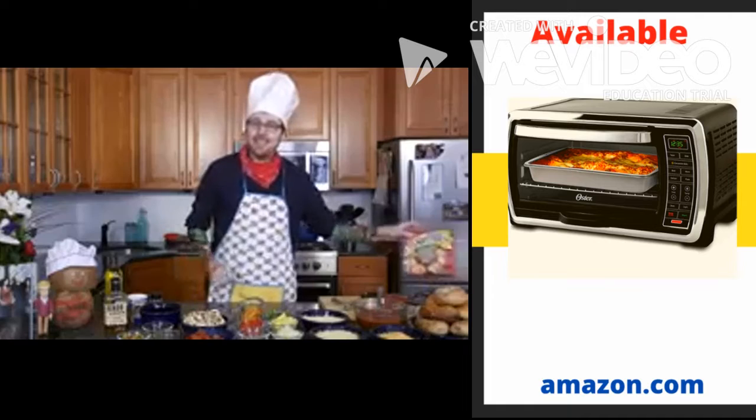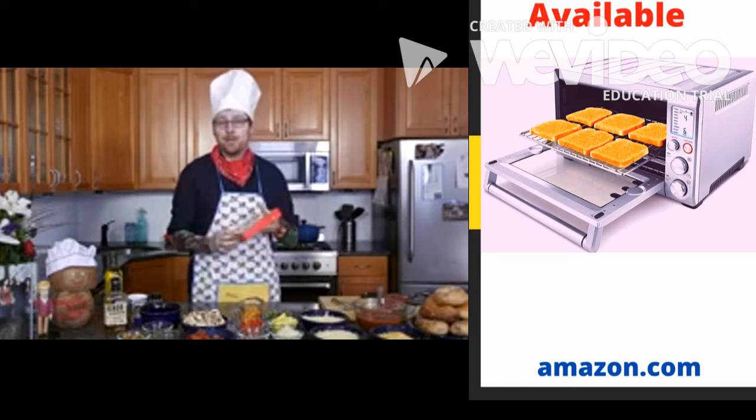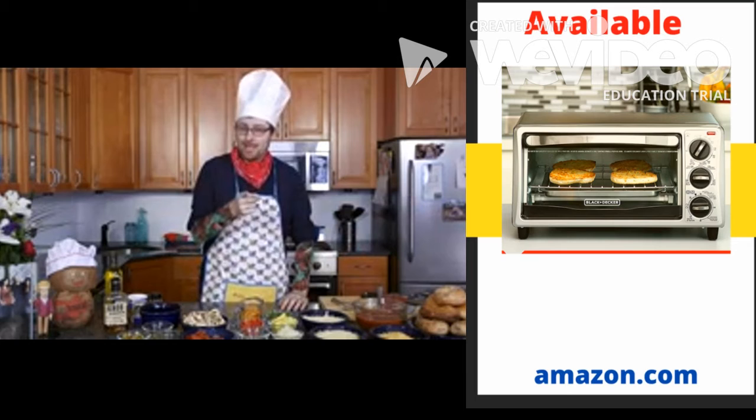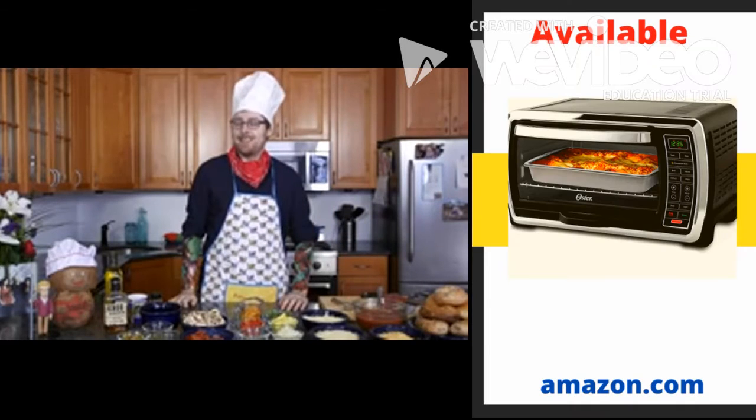Pizza bagels. After today, you'll never have to spend another dime on bagel bites. Because when pizza's on a bagel that you make, you can have pizza anytime.